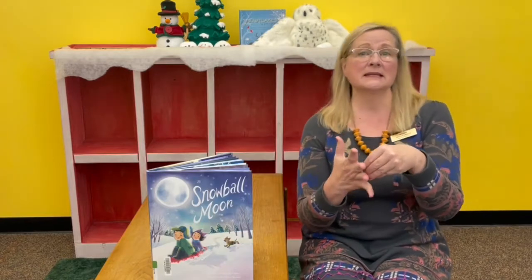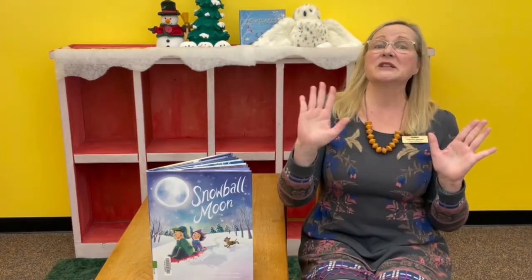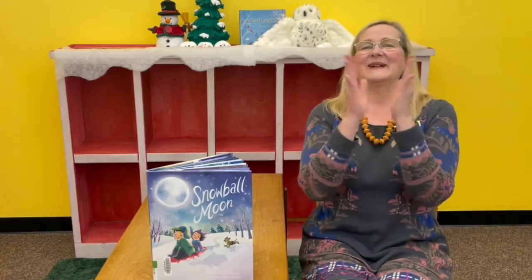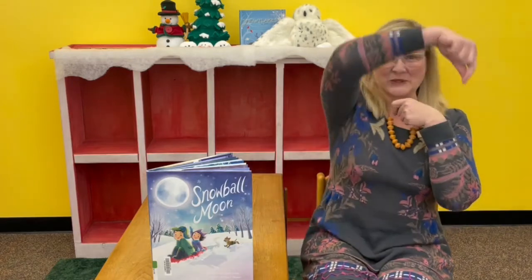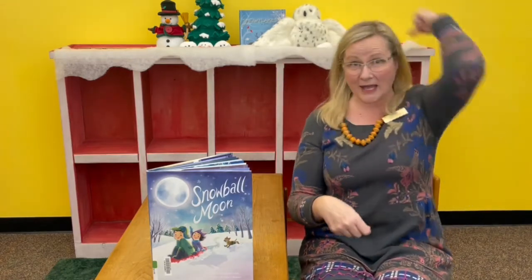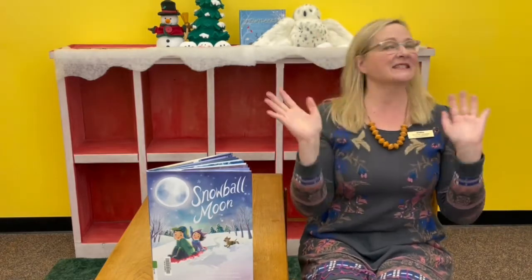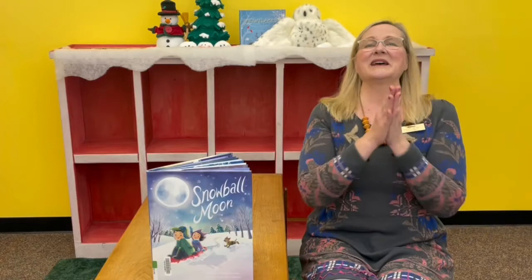You put your mittens on. You take your mittens off. You put your mittens on and you shake them all about. You do the winter pokey and you turn yourself around. That's what it's all about. Next we'll do our hat. You put your hat on. You take your hat off. You put your hat on and you shake it all about. You do the winter pokey and you turn yourself around. That's what it's all about.